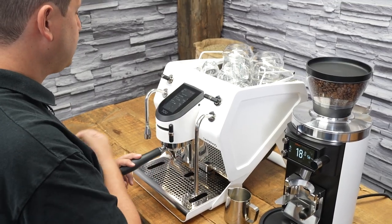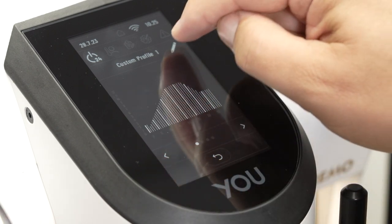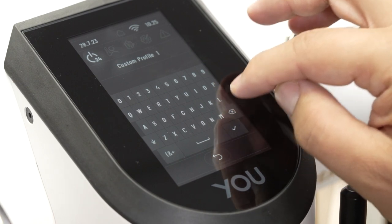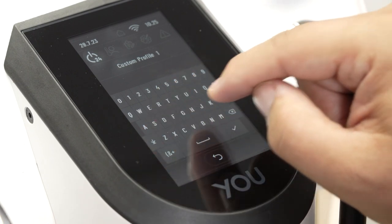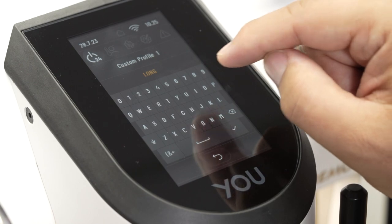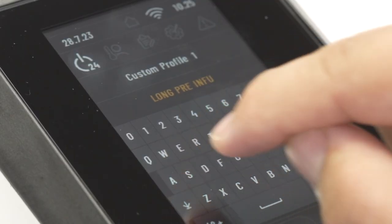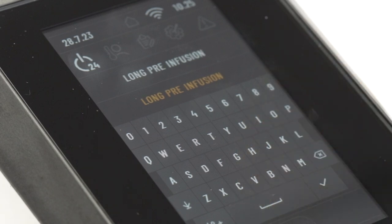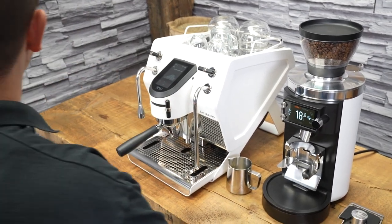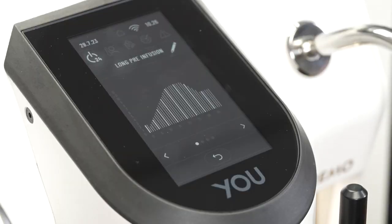We can also name all of these profiles. In order to change the name — I'm going to do that because 'custom profile one' is too generic — I'll delete that and put 'long pre-infusion.' And that's saved for next time, so I know what my recipe is. You have 12 of those to play with, and really the possibilities are almost endless.